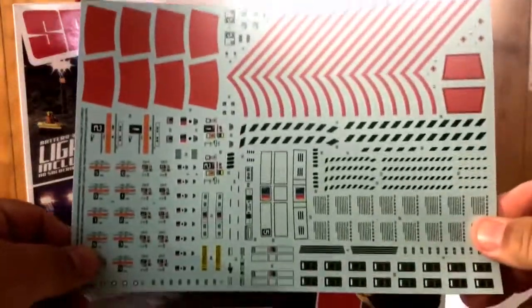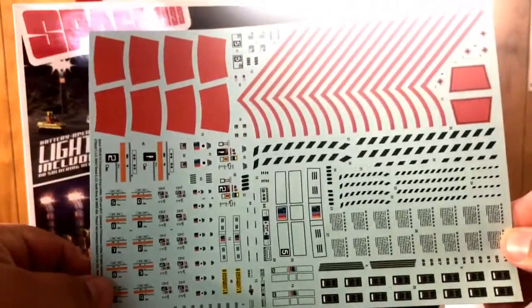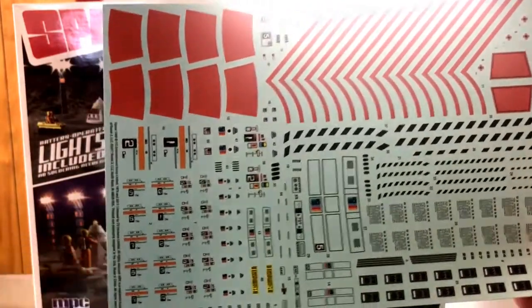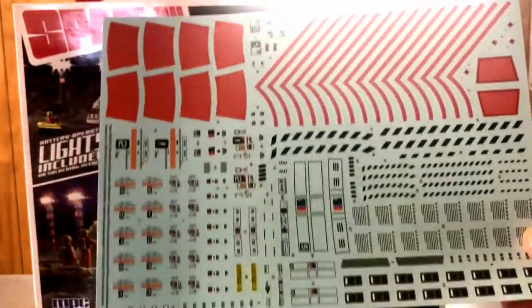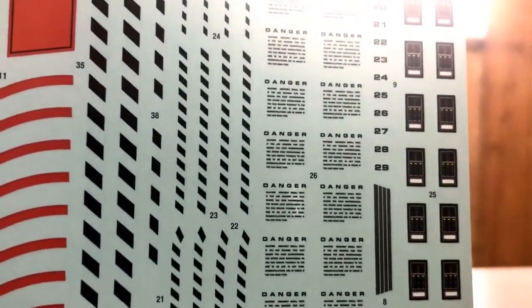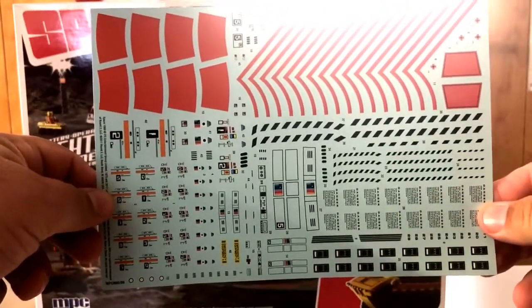Here's the decal sheet. It's got just about everything on there for the uniforms and the space suits on the astronauts. It's got all your danger stuff for your silo covers. Everything. Nice, nice decal set. You can't beat these guys — they're getting some good stuff going on.